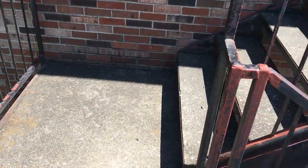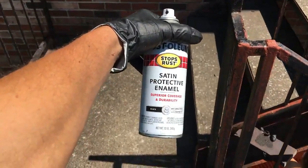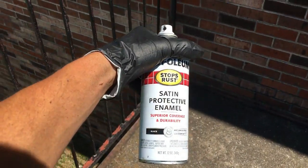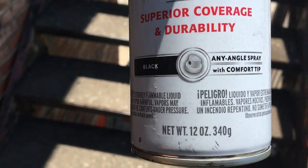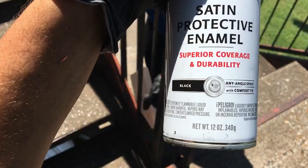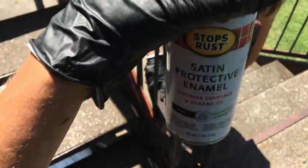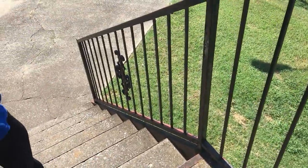At least 20. We got the satin pro protective enamel — superior coverage and durability, any-angle spray with comfort tip. Cool stuff. I'm sure our index finger is going to feel like it's going to fall off at the end of this. I went through one can and mine's already starting to feel a little wobbly.